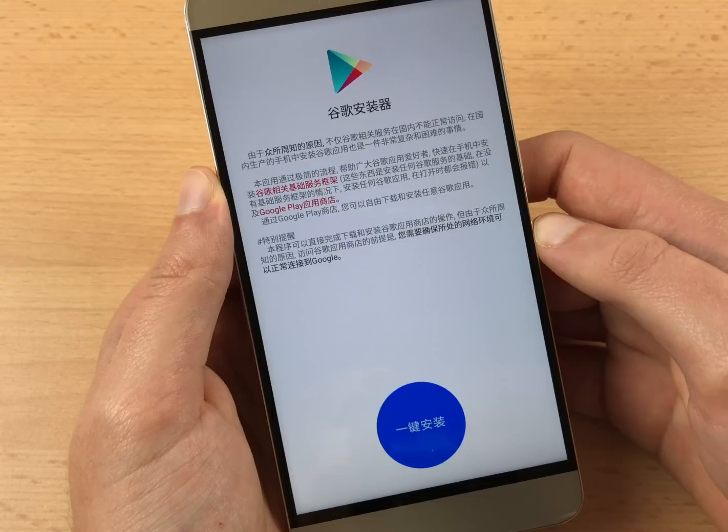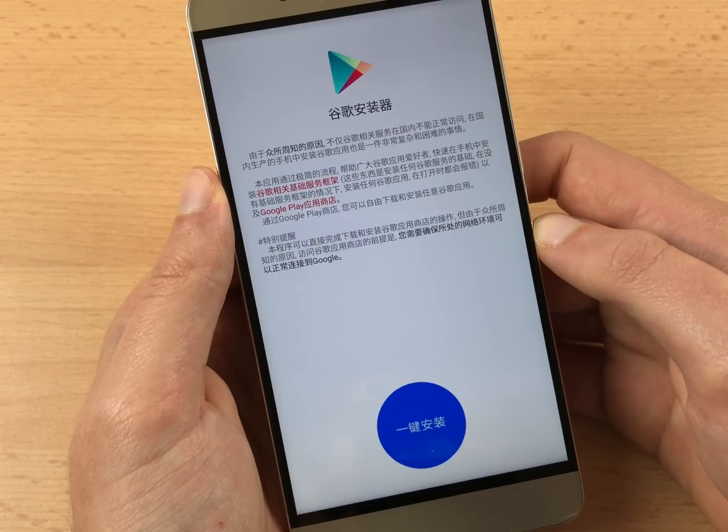Once the button turns white, open it up. You will now see the Google Installer. The only thing you need to do here is tap on the round blue button. It will start downloading the necessary Google applications one after another. The phone will guide you through the install process for each of them, so just finish it but do not open these apps.